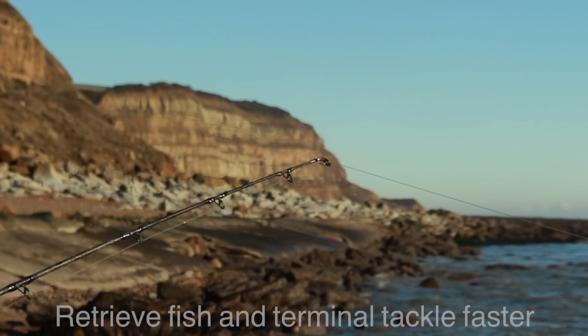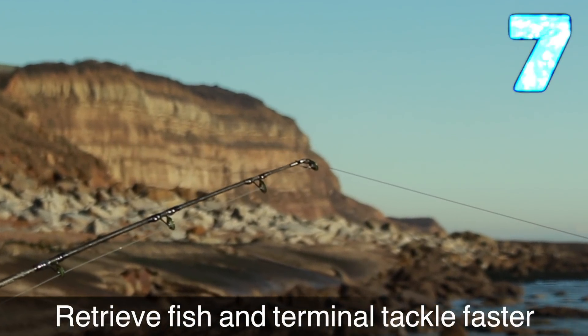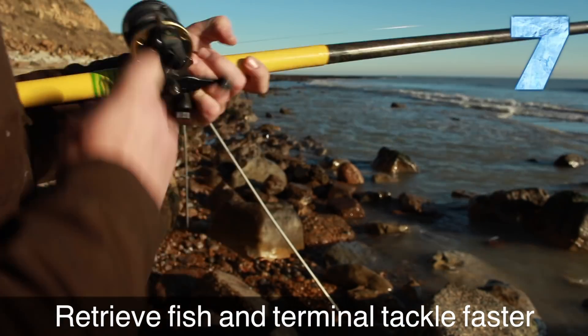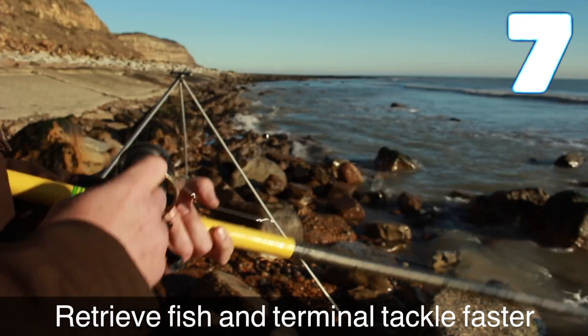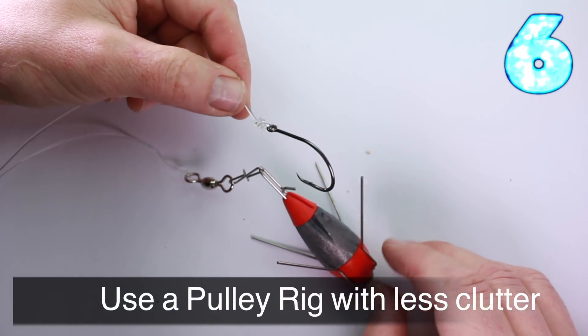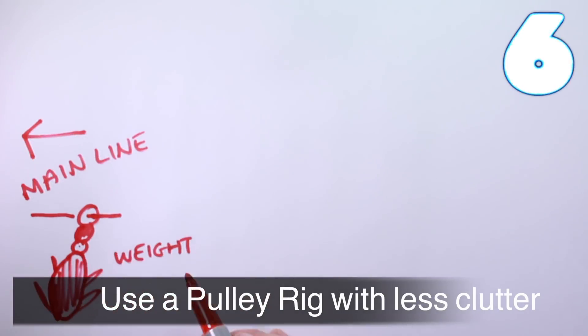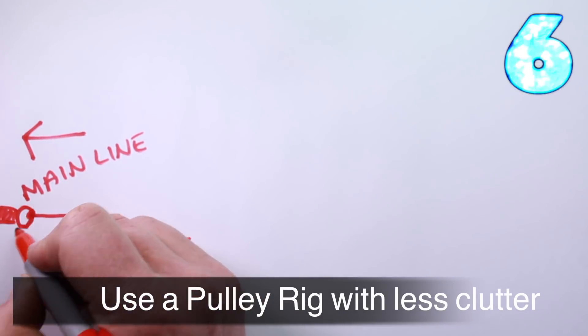If you've got a fish on, it's time to retrieve that fish and the terminal tackle a little bit faster than you normally would. It's worth bringing it in quite quickly so you don't snag up. Using a pulley rig with less clutter is a great idea as well.